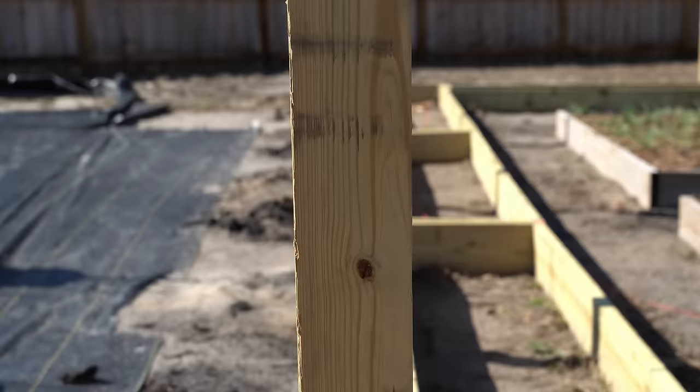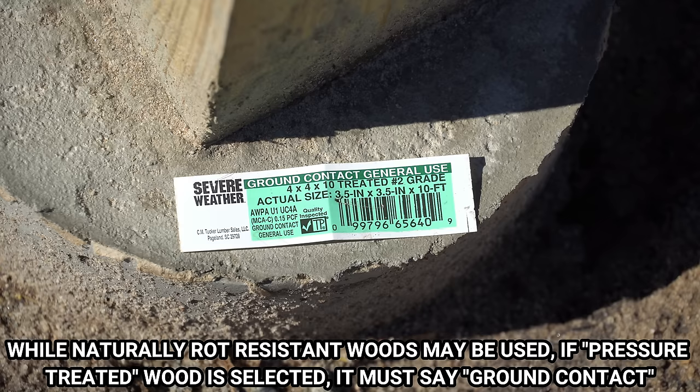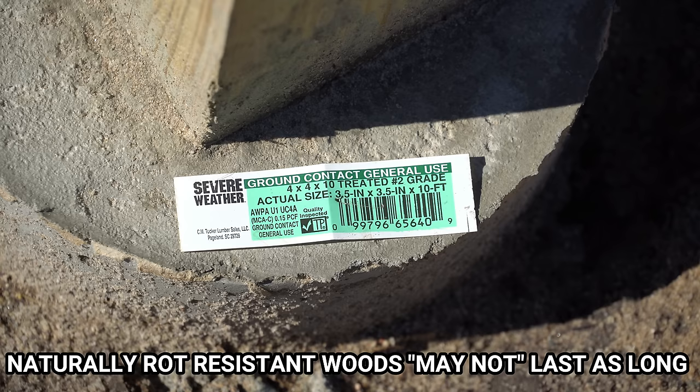All of the wood posts that you see in front of you are 4 inch by 4 inch by 10 foot long posts, and they are all number two pressure treated lumber that is rated for ground contact. Here you can see the severe weather stamp that is on every single one of these pressure treated posts, and you can clearly see the ground contact general use label printed on it.